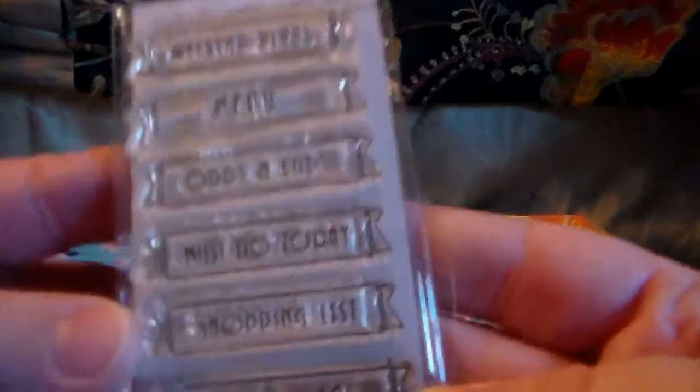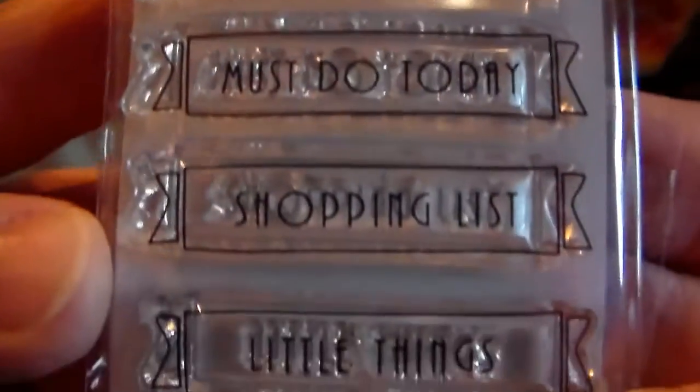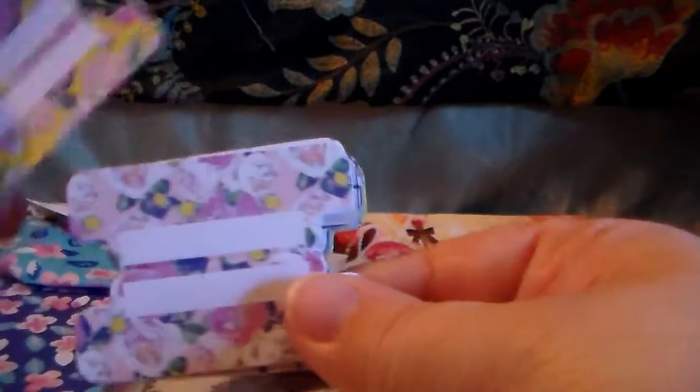Next we have some more stamps, which I still don't know really what to do with yet, but I'll figure it out. They're like functional little stamps — so instead of having to buy the stickers you could totally just use these and stamp directly in your planner, which is cool. We have more of the little word tabs and more of the little tabs for separating the planner pages.